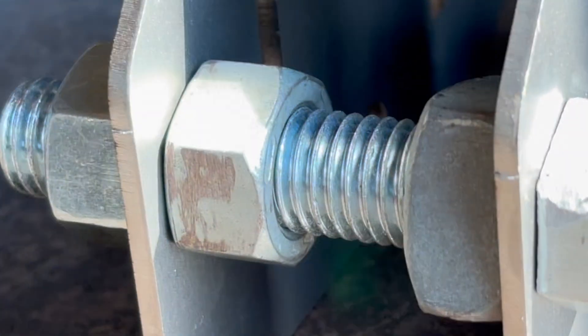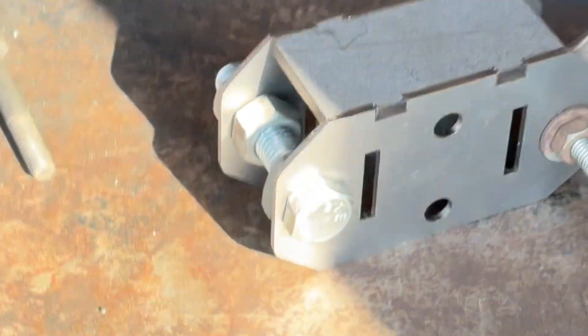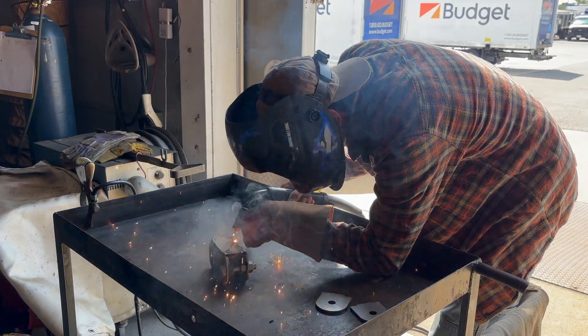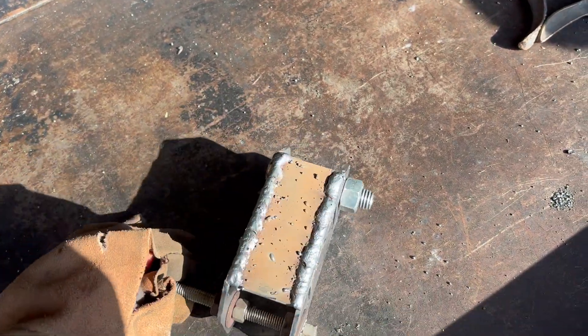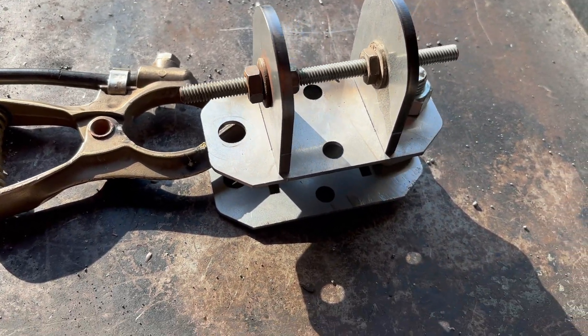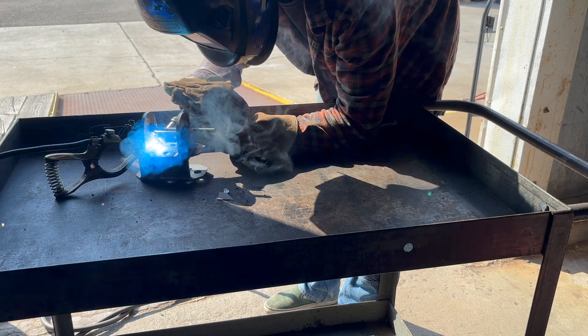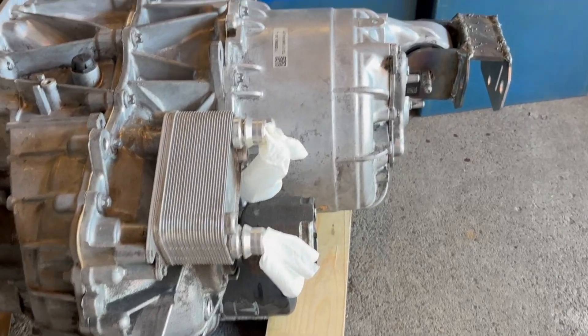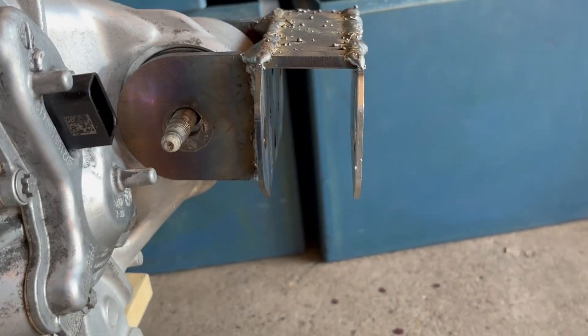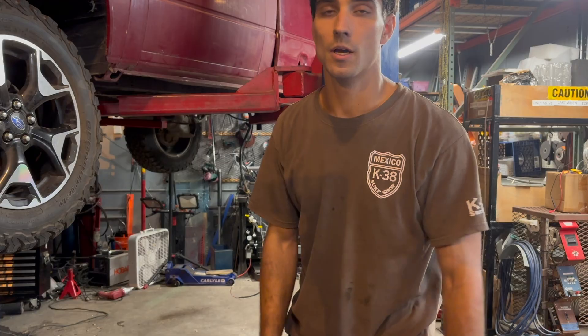First step: throw some bolts in here and tighten each side so it keeps that width the same. Do the same on the other side just to make sure everything stays square. Here's our Tesla motor and here is one of our motor mounts all welded up. It needs to be cleaned up, but not bad. We currently have the truck up on a lift now, so let's peek underneath and see what's going on.